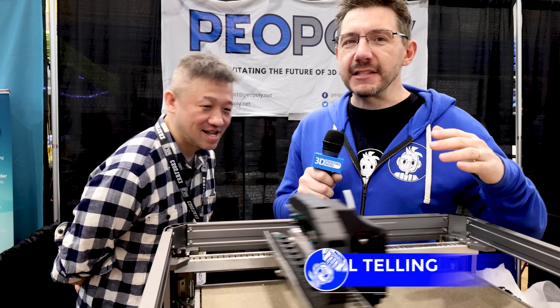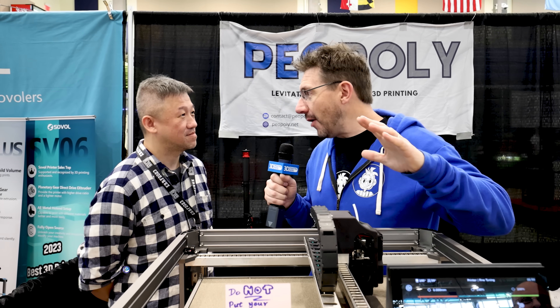Hey, it's Joel with the East Coast RepRap Festival with probably one of the most bombshell 3D printers in recent memory, the Magneto X.